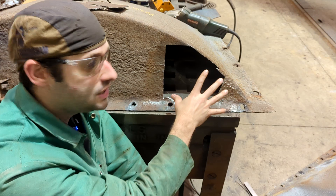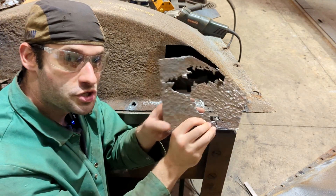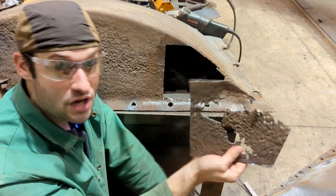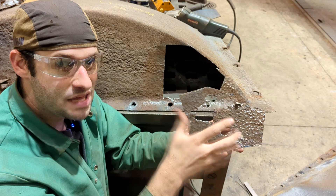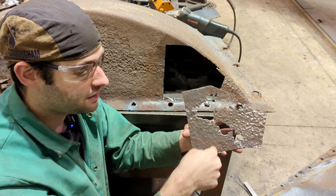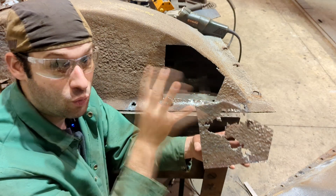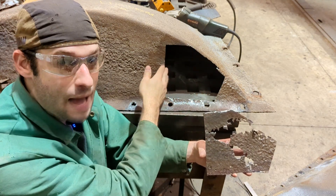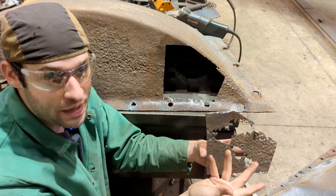The last piece of advice I have is: keep the original piece — this is your template for the cutout. If you take a Sharpie and draw around it, the Sharpie tip is about an eighth of an inch. If you cut on the line, that'll give you a slight gap around the whole thing, which you want. You really want a little bit of a gap so you can get the weld in between the pieces of metal. It's called penetration, and the better penetration you get, the stronger it's going to be.